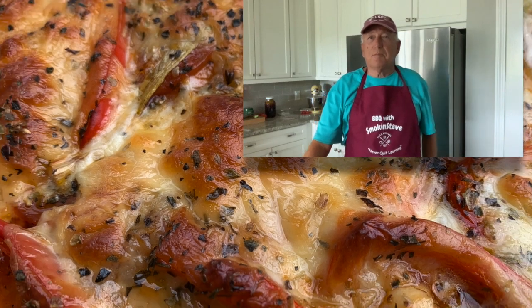Hi there. Thanks for stopping by Old Smokin' Steve's today. We've got a good one for you today. We're going to be fixing up a pizza. It's going to be a good day.